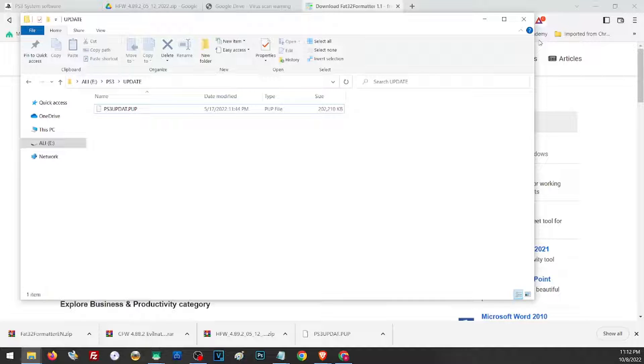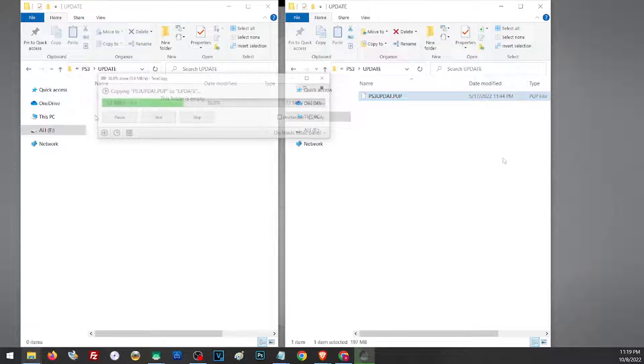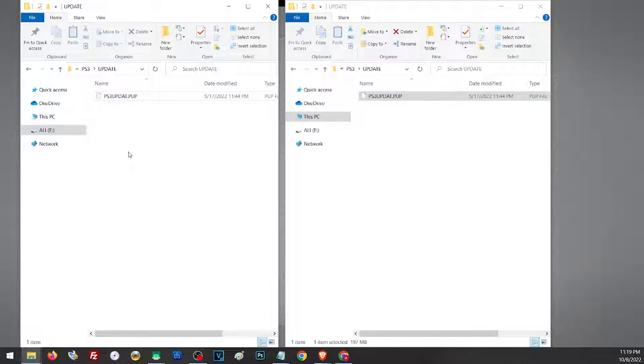So let us go ahead and transfer our file. Since I already have a previous update file in the right folder, I'll just go ahead and delete that one. Pick the firmware that you wish to install on your PS3. In my case, I'm going to use this one — I'll just go ahead and extract it and transfer it to the folder. Once we have prepared our storage and our update file, it is now time to install them on our PS3.